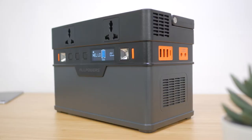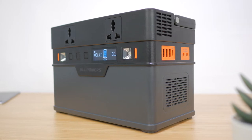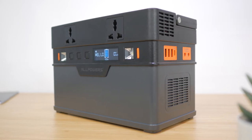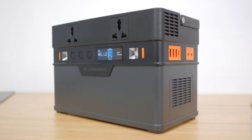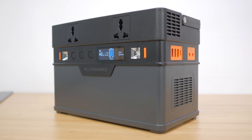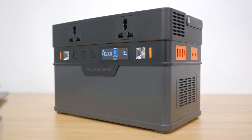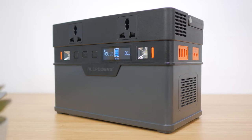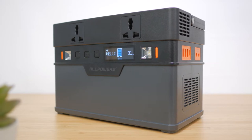Despite its size and weight it has a 606Wh lithium ion battery inside, which is more than the Bluetti, Jackery and even the EcoFlow, at least on paper. I will be testing this claimed capacity shortly, but that should be enough to run a 60W mini fridge for at least 10 hours or a 55-inch TV for around the same time, or charge the latest 16-inch M1 MacBook Pro with its 100Wh battery around 5 times, or a more typical 50Wh laptop at least 10 times from completely flat.